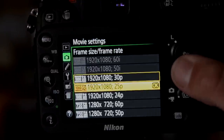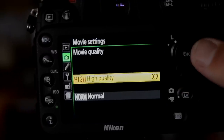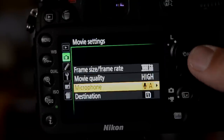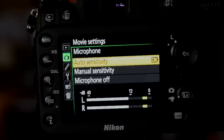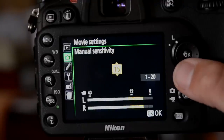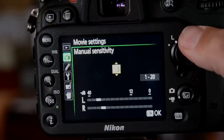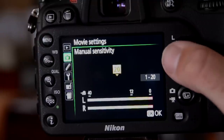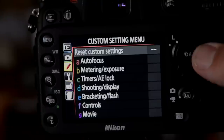Movie settings is where this camera really shines. You can set quality and frame rate. In high quality mode it gives you 20 minutes of continuous recording; in normal mode, 30 minutes. The microphone sensitivity setting is very useful — auto mode tries to keep levels around 12 on the scale, but manual sensitivity lets you set a custom number from 1 to 20. This is really handy when using an external mic. You can also simply turn the mic off.